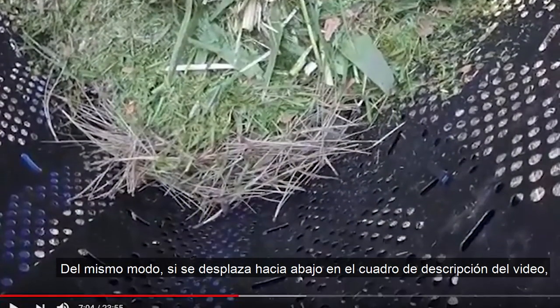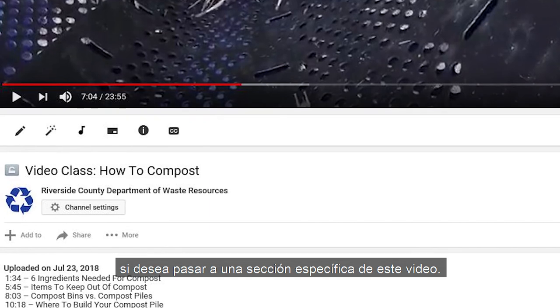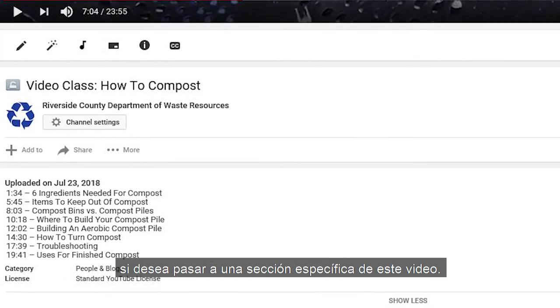Likewise, if you scroll down into the description box of this video, you'll see a table of contents and a timestamp if you'd like to skip ahead to a specific section in this video.